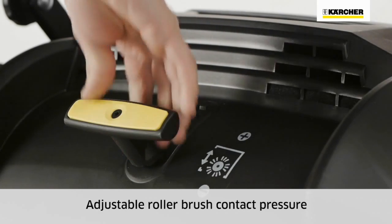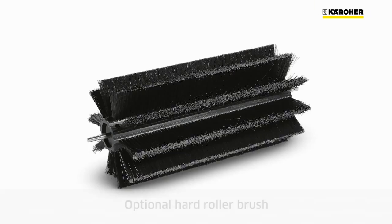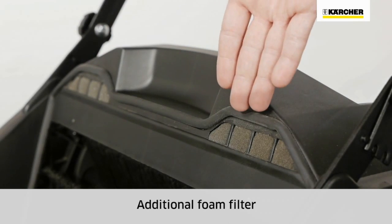The contact pressure of the roller brush can be adjusted with the yellow lever depending on the surface. An optional hard roller brush can be used for stubborn dirt, and an additional foam filter reduces airborne dust while sweeping.